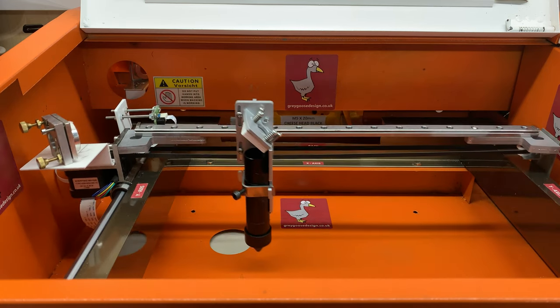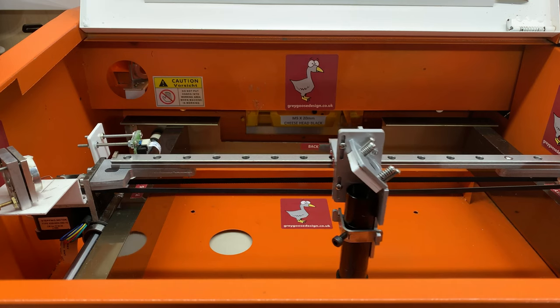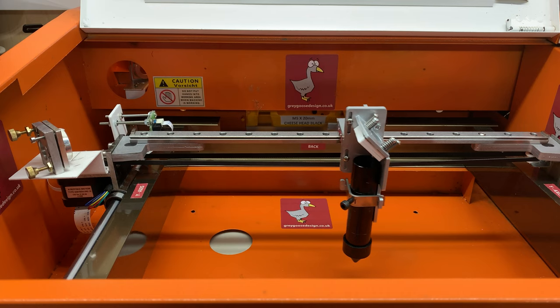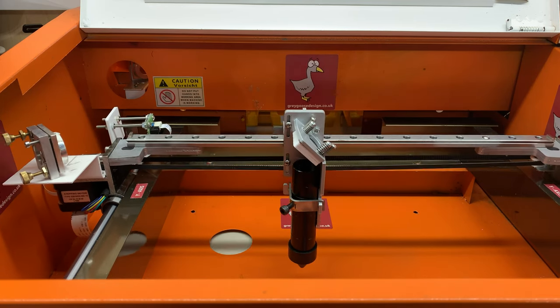The X-axis home and limit switch is relocated onto a new bracket using the supplied spacer, bolts, and nuts, and the limit switch activating blade is relocated onto the new adjustable head bracket using an adhesive pad.